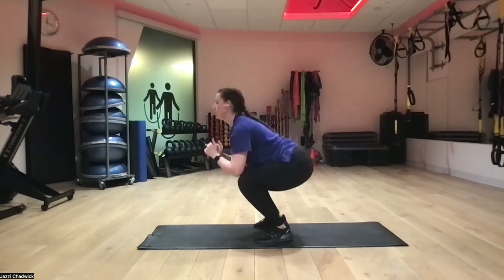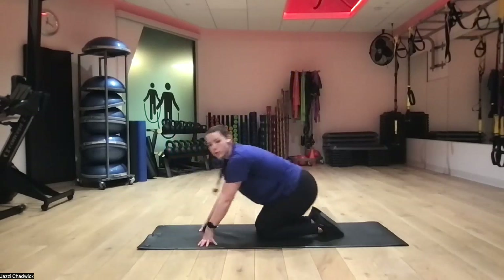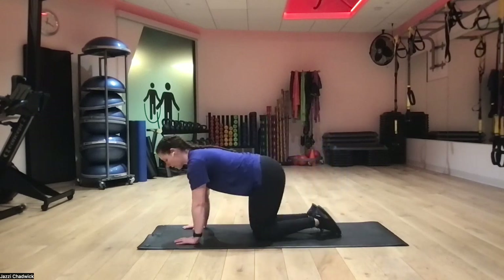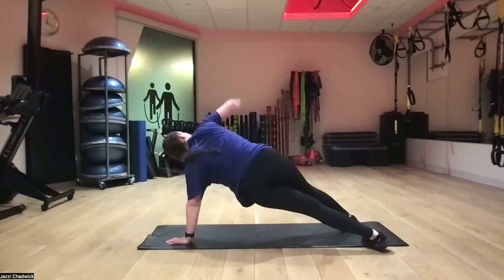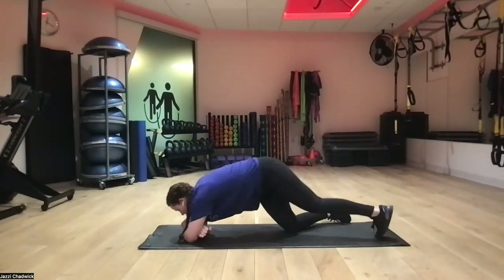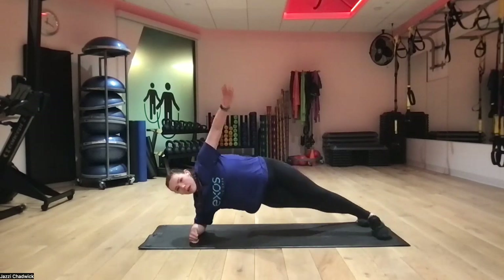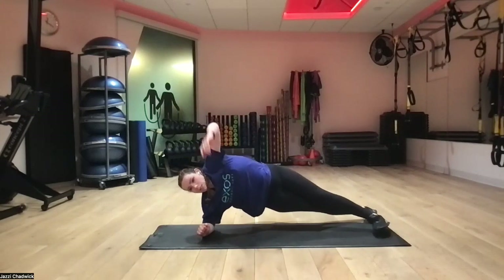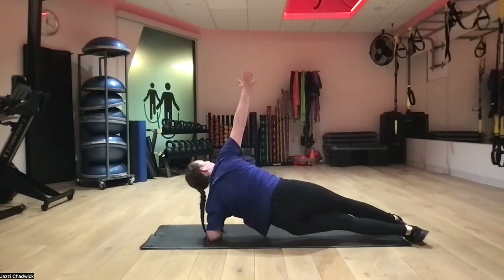Two down, one to go! Back to the ground for our rotations. Knees or toes, hands or elbows — whatever feels good. Breathe. The elbows did feel pretty good. Sometimes with elbows we can rotate a little bit more, but the arm bar also gives us more stability through the arm and shoulder. Being closer to the ground is a little less challenging than being on your hands, but whatever feels good for you.